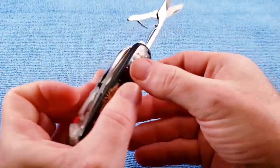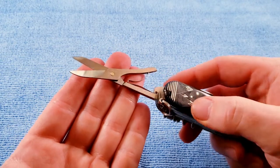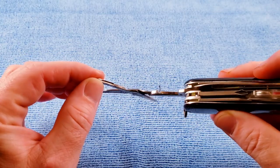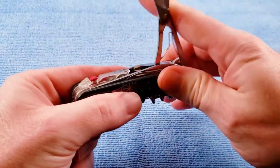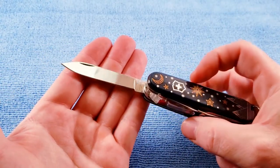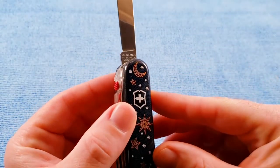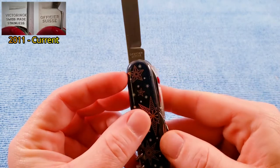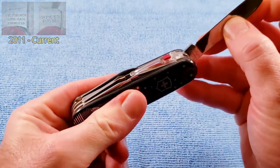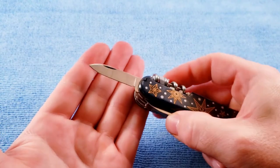We get the scissors, with that cadmium-looking rivet, band spring, and a spring-guiding groove. Standard main blade. For tang stamp, we get Victorinox Swiss-made stainless, Officer Suisse on the back. This tang stamp is current as of 2011.